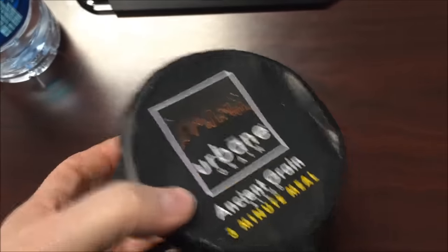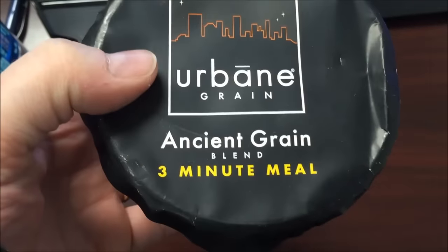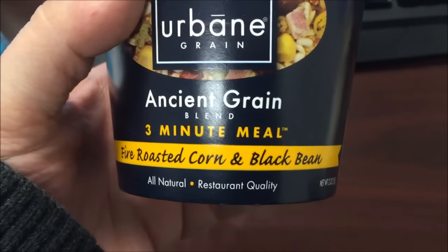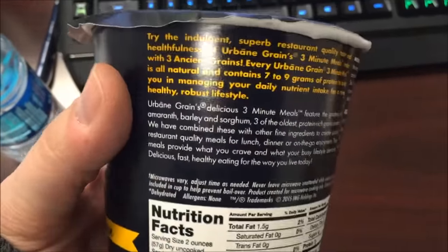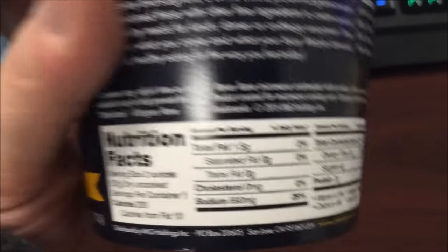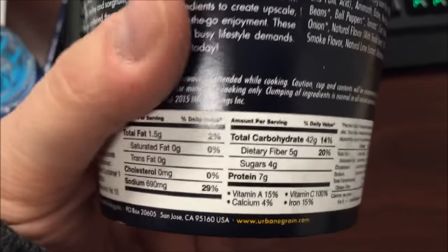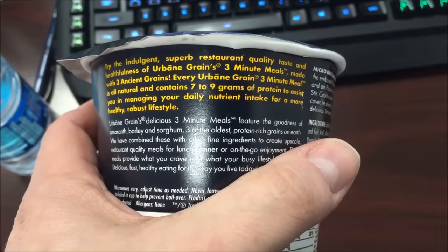Hey guys, welcome to the lunchtime review. I'm gonna try this Urban Grain ancient grain blend three-minute meal. This one is the five roasted corn and black beans, all-natural restaurant quality. I don't remember where they came from. 200 calories for the container — there's the nutritional information and description if you want to read it.